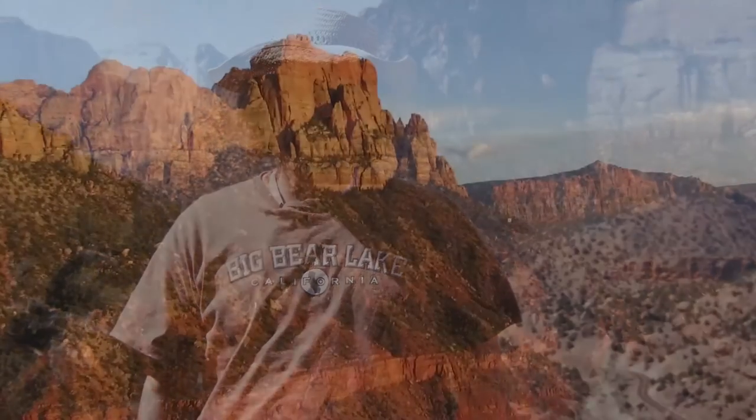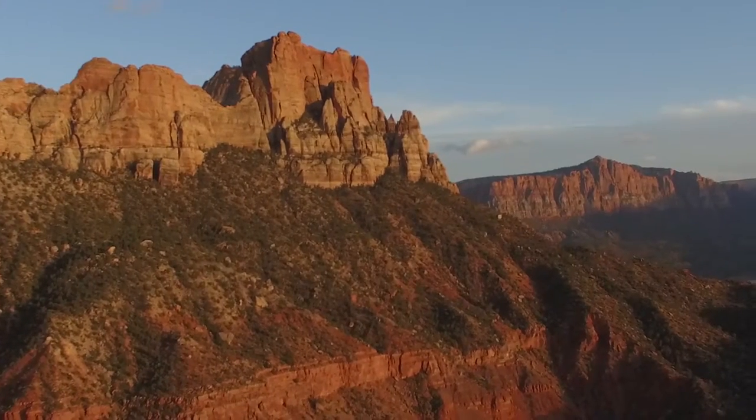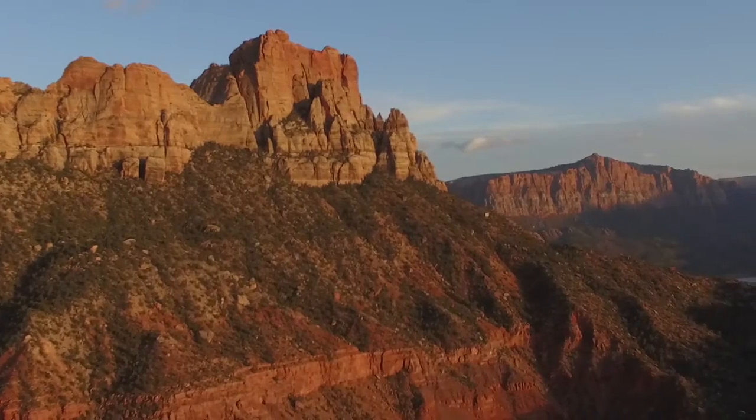Here we are at Zion National Park, one of the promontories that overlooks the canyons and valleys. We're really enjoying ourselves here at Zion because of the beautiful natural views, and we'll enjoy painting during the next couple of days and leading you through some tutorials on how to paint red rocks.